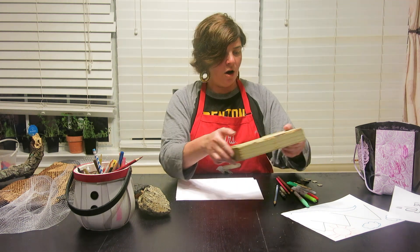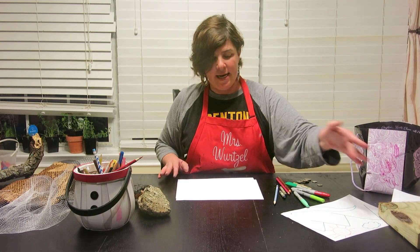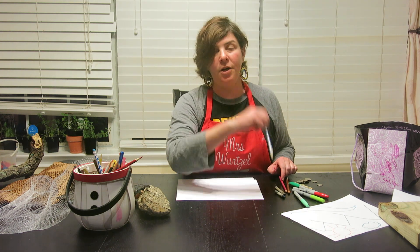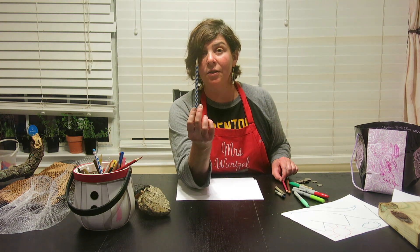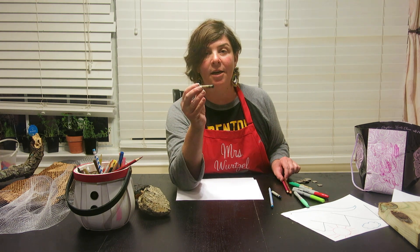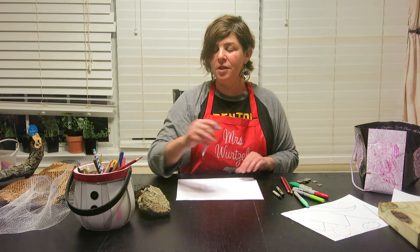You can use colored pencils if you have them at home. If you don't have colored pencils and you want to use regular lead pencils, that's fine, or you can use crayons. All of these things can be used for rubbing.